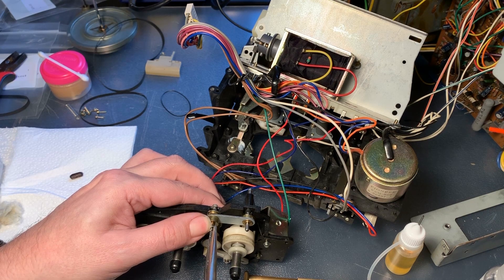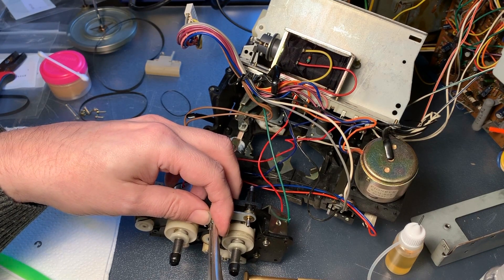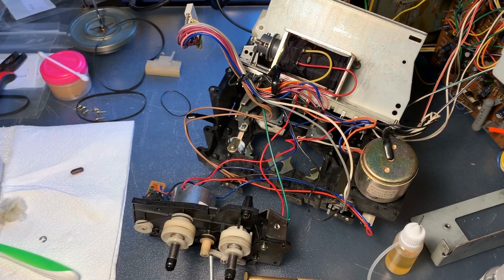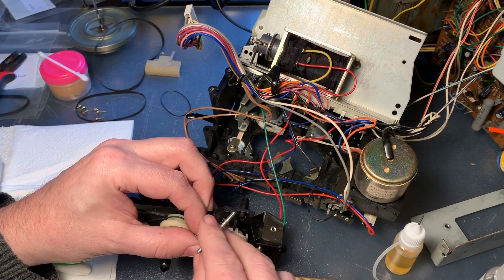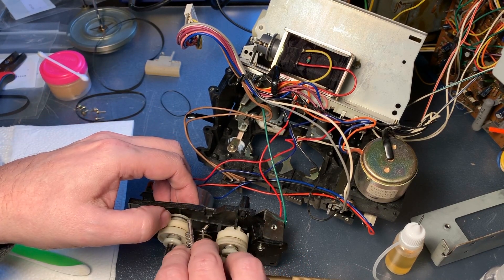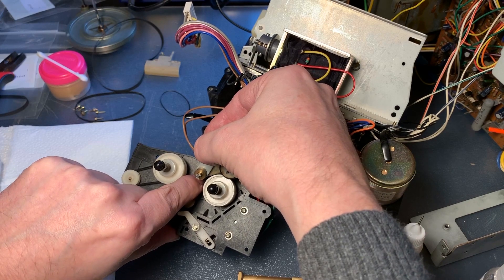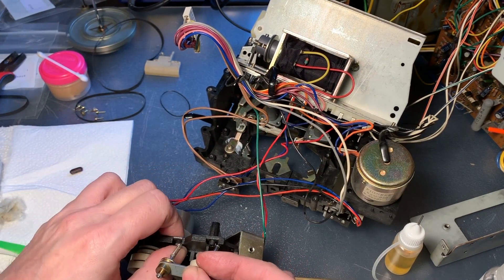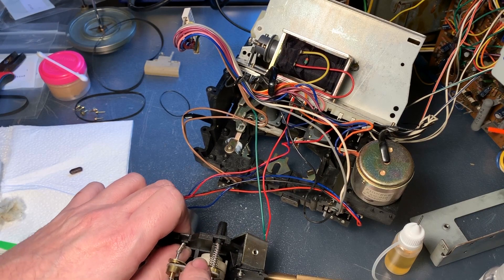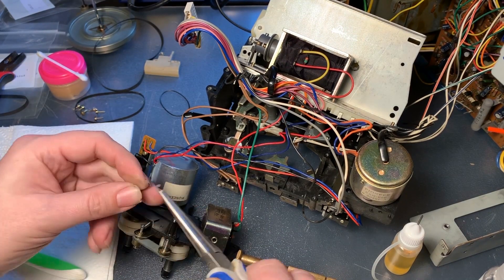After doing one of my favorite things — putting back a c-clip without losing it — I realized I actually missed a spring in this idler tire assembly. There's another spring on this idler tire assembly and that made it a really fiddly job to get it all back together, but finally I got everything in place.